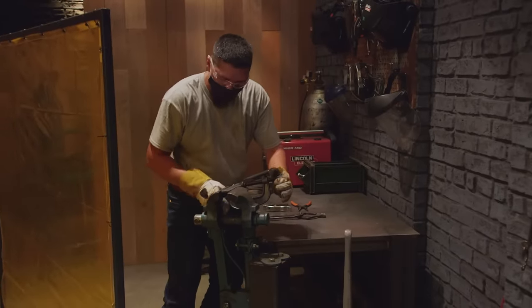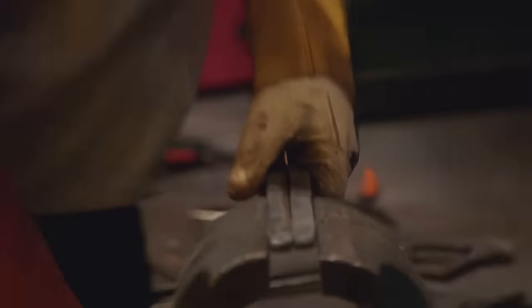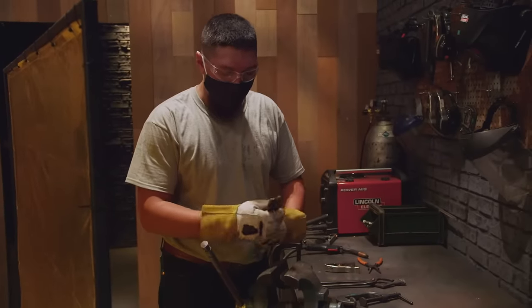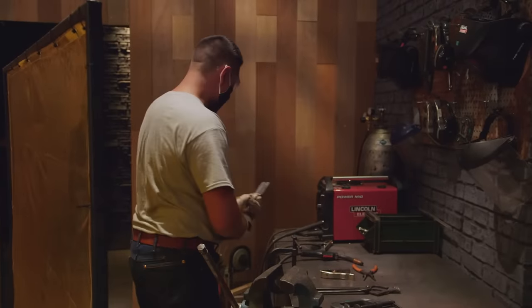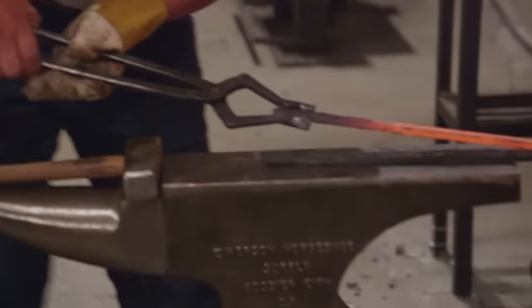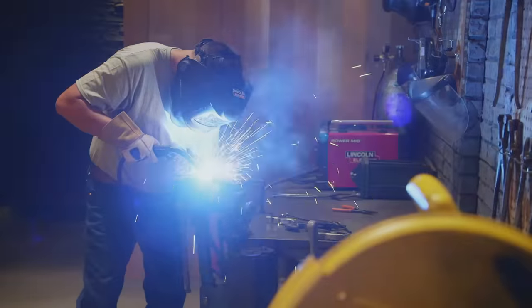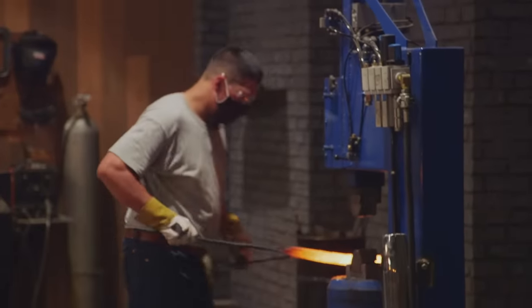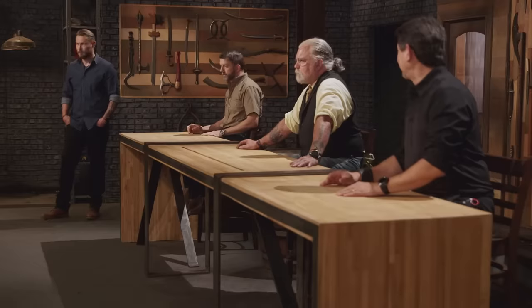I keep looking at these bars and I'm really telling myself, dude, you don't have enough steel. I'm freaking out. I ain't got time to sit around and think about what the heck I'm doing. I decide I'm going to go with making another bar — one more. I get the third bar made, and I need to get these three bars forge welded together. At this point, I have zero room for error. Walter's way behind. You've got to start shaping a knife.